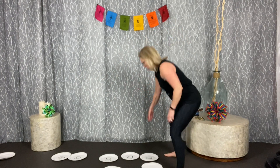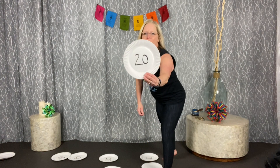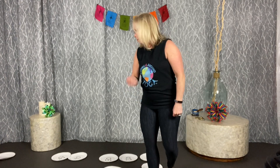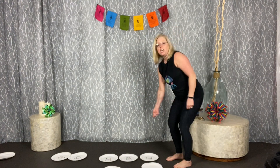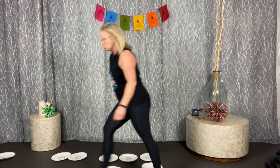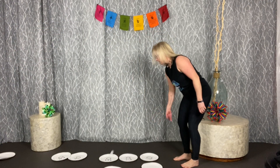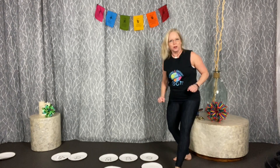Game number seven is the toss game. Write big numbers — 10, 20, 30, 40, 50 — on paper plates, spread them out, and toss a crumpled piece of paper or a bean bag onto them. Each person takes turns tossing and tries to see how many points they can score.